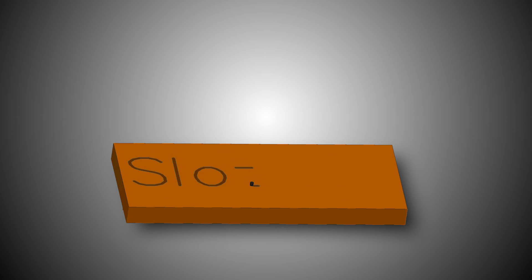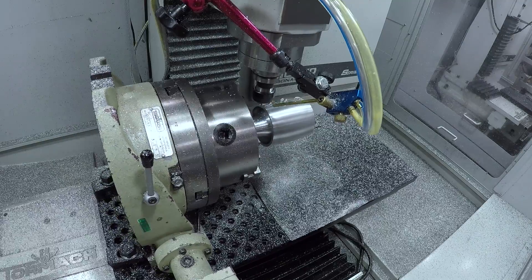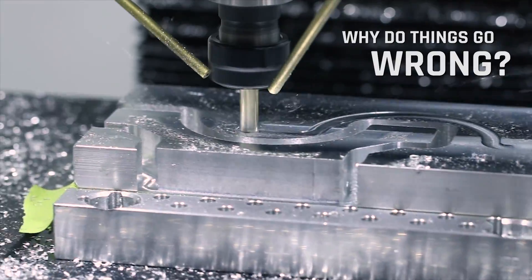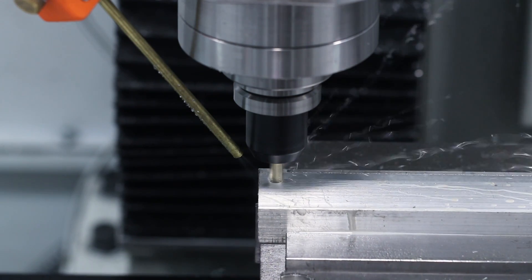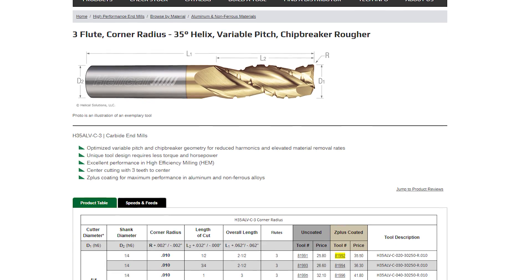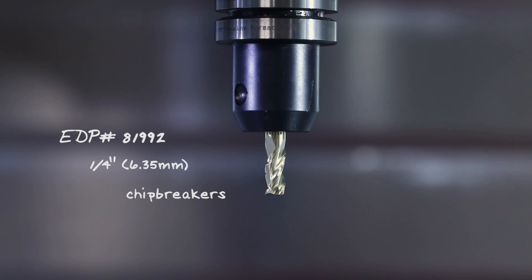Hi folks. The sole focus of this video is to get better at slotting. We'll talk about why we want to slot, why it's easy to have things go wrong, and then show some recipes that work on everything from a 770 up to a VF2. We're going to be using a brand new tool from Helical, EDP number 81992, which is a quarter-inch aluminum cutting end mill that has chip breakers.